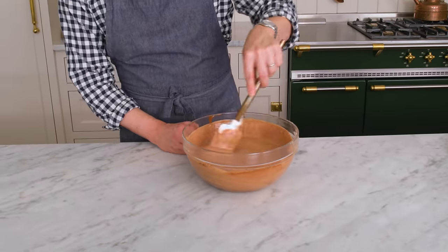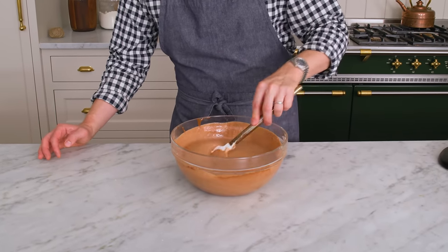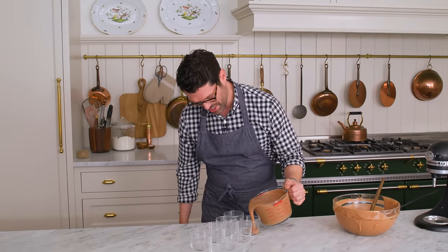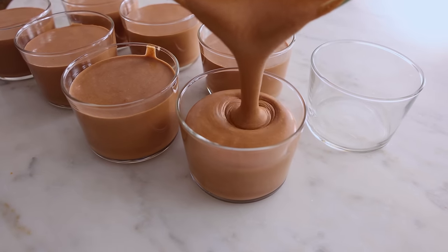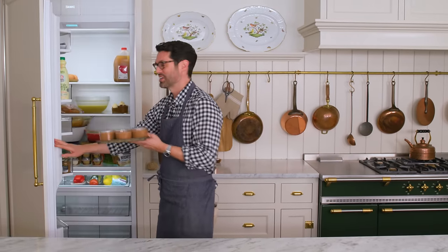That is some amazingness — it looks so creamy and indulgent. I'm pouring this into a Pyrex just so I can pour it easily. Now we're going to fill these little containers up as high as you'd like — that's totally up to you. Pour the remaining mousse into your cups, place them on a tray, and now these are going to go into the fridge for at least four hours, but they could stay there for up to two days and no one's gonna know.